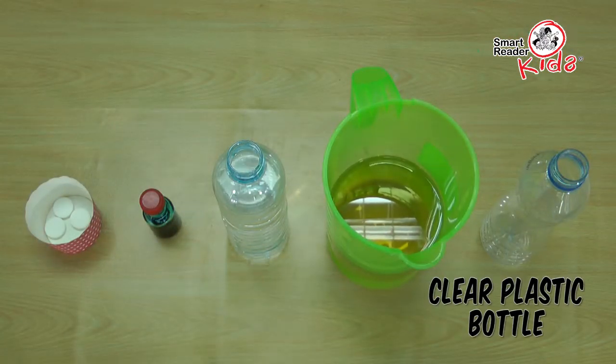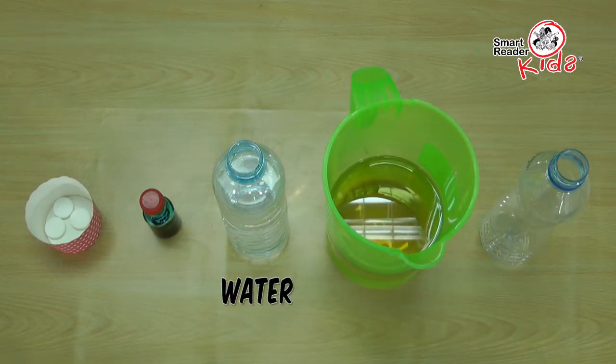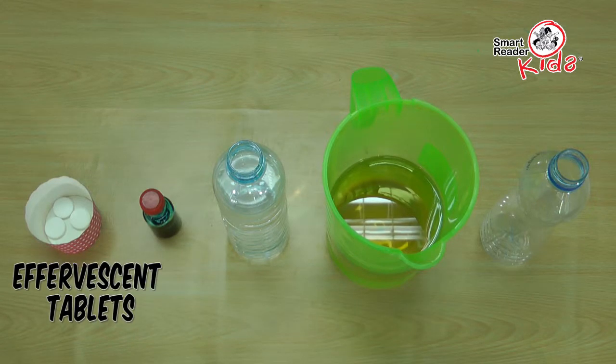Clear plastic bottle, vegetable oil, water, food coloring, effervescent tablets — the surprise ingredients.